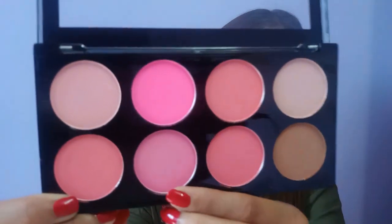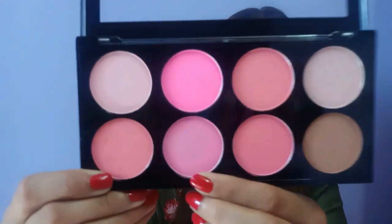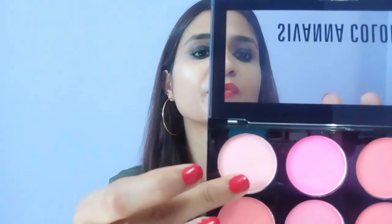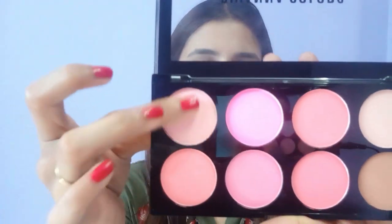The palette has one contour shade, one highlight, and six different blush shades. All the colors are so beautiful — they'll suit every Indian skin tone. The six shades include nude pink, peach, and more. I'll swatch all the colors now to see how pigmented they are.